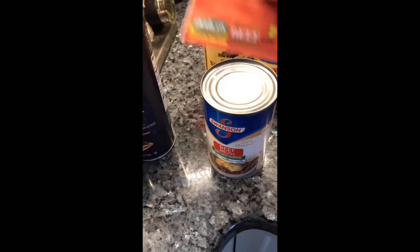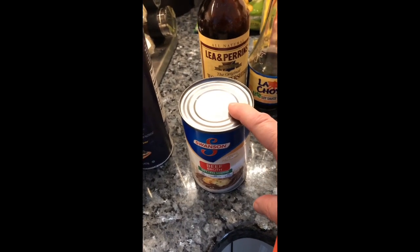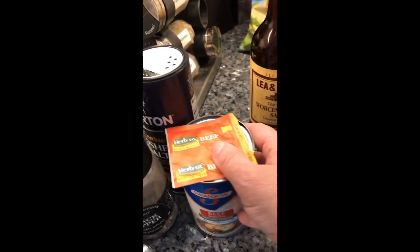Put some beef stock. Now why I have this on top is that I like to put a can of this, and then I put a can of water, and then I put this — so that basically equals two cans of broth without spending all your money on broth. Put a little Worcestershire sauce. And also I like to put in some soy sauce. I always put these two together — a little dab of each.